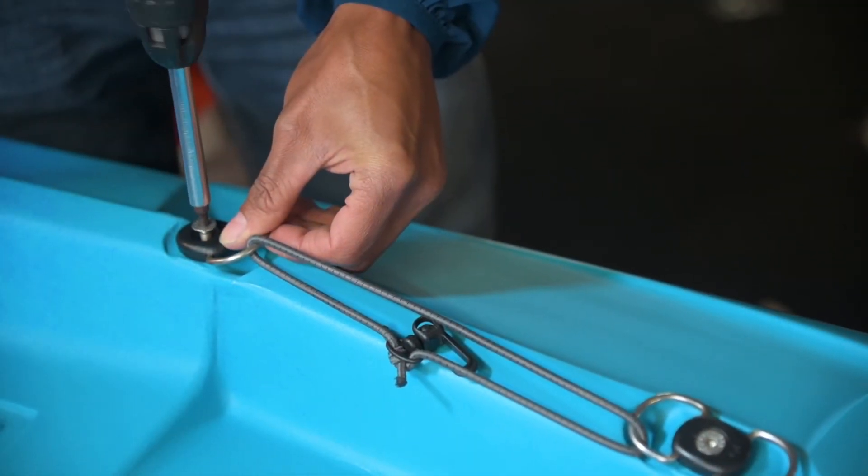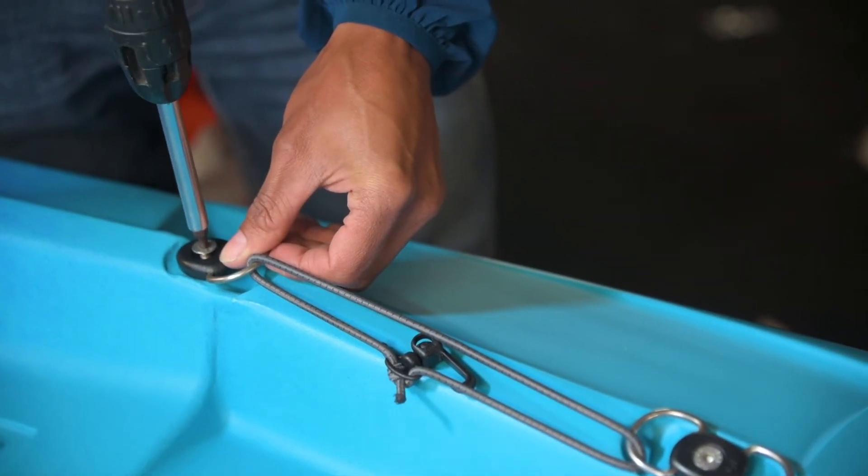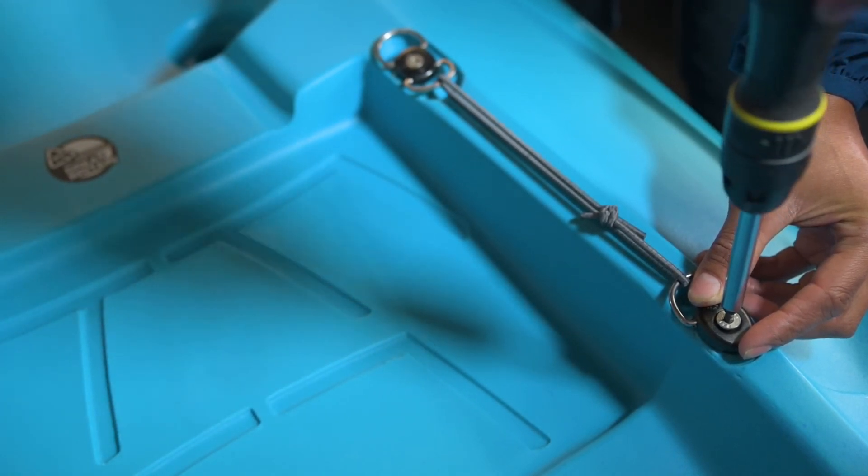Bolt the single D-ring to the threaded brass insert found further towards the stern of the kayak, on the same side as the one to which the double D-ring was fitted previously.